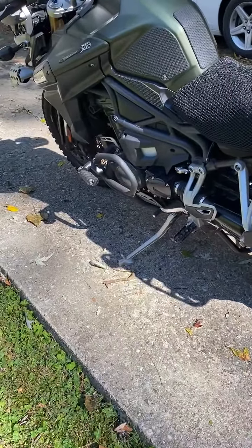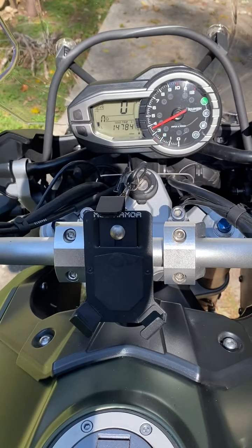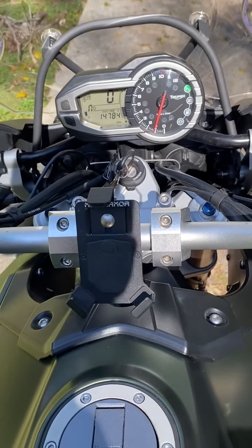There is a kickstand sensor, so I have to hold in the clutch while the kickstand is down and push the button to start. She starts right up just like always — very responsive, very nice, a lot of power.